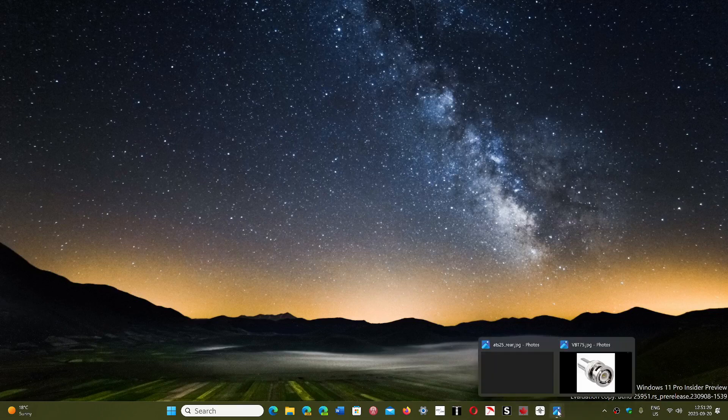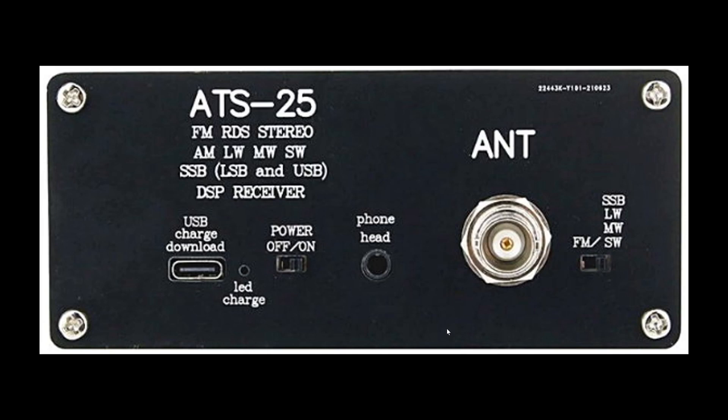Now we're going to talk about another connector that's extremely popular: the BNC connector. Looking here at the ATS-25 as a very recent example — it comes with a BNC connector. Another device with a BNC connector is the SDR Play RSPDX, which has a BNC connector among its SMA connectors.